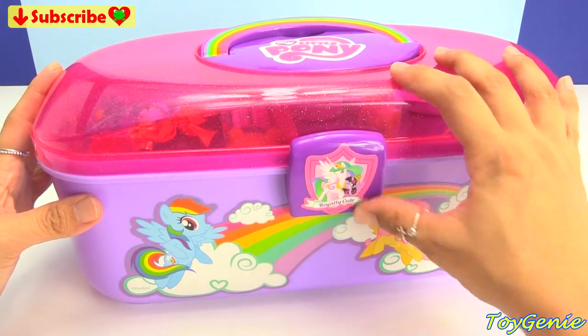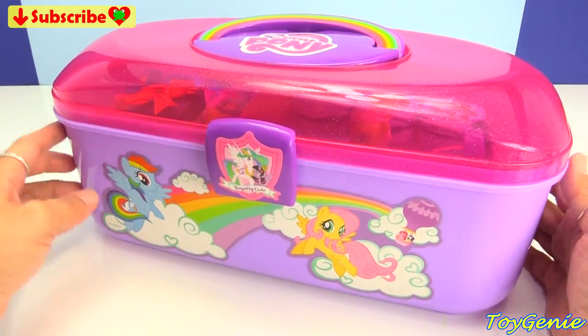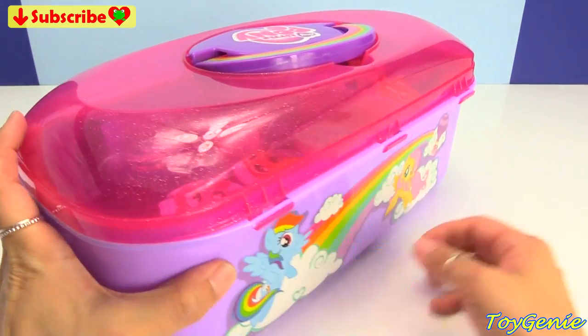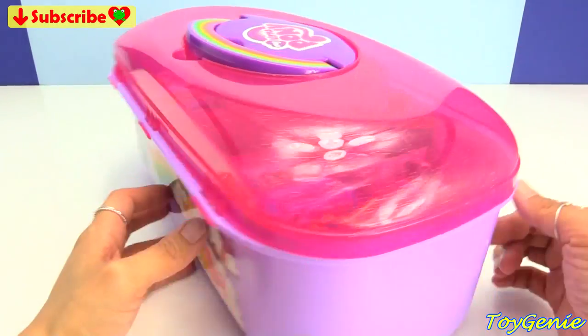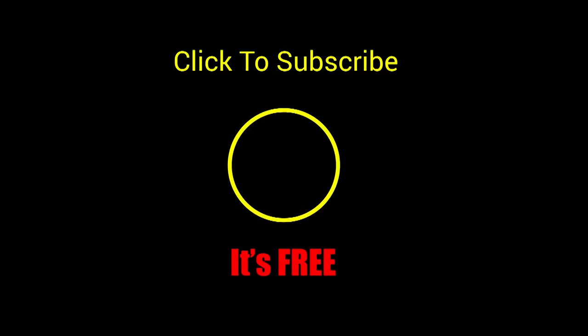And look at that — everything fits and it's so awesomely glittery on top. This is probably my favorite case so far this year. Thank you for watching the Toy Genie channel. If you like this video be sure to give it a thumbs up — that lets me know to make more videos just like this for you. Click or tap on this video to watch it. Click or tap to subscribe — it's free! Plus you get to see my latest videos. And until next time, be happy and keep smiling.